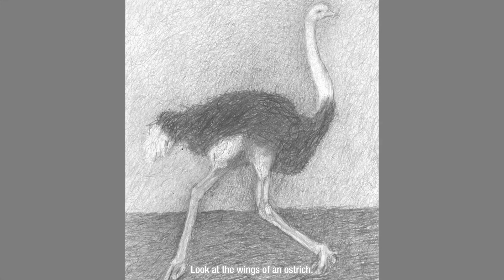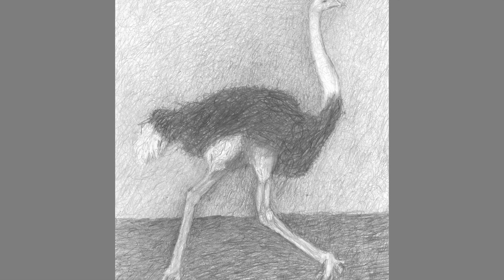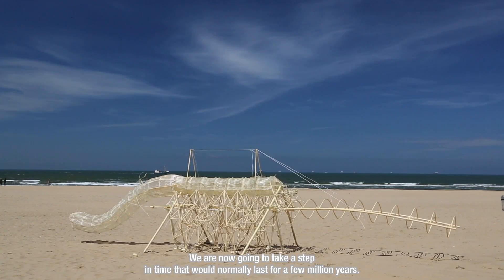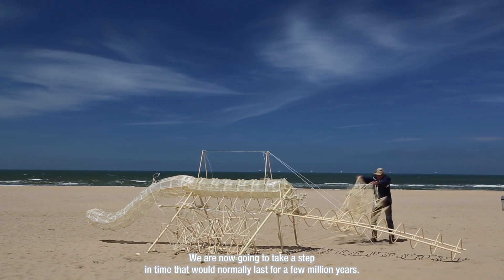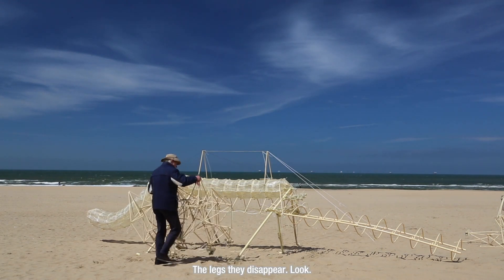Look at the wings of an ostrich — they're also a bit pitiful. We are now going to take a step in time that would normally last for a few million years. The legs, they disappear.